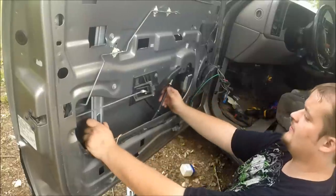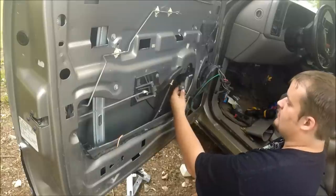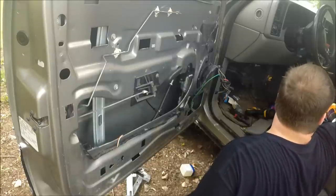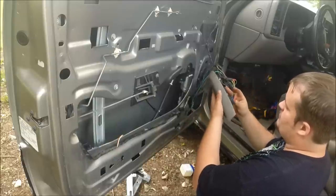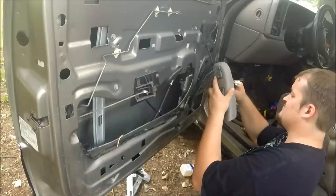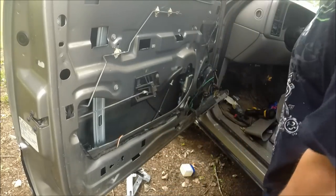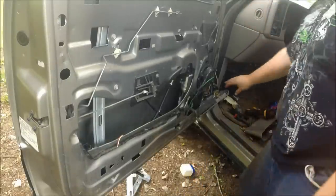That is the actual regulator installed. What we're going to do now is plug in the motor and just plug in the window parts of your switch. Put your key on.